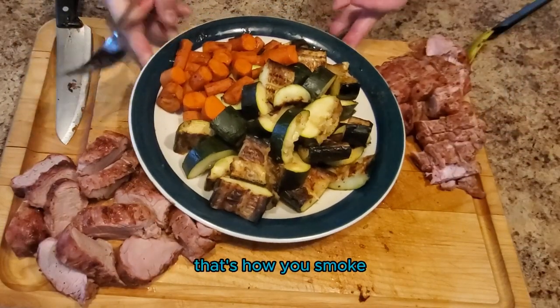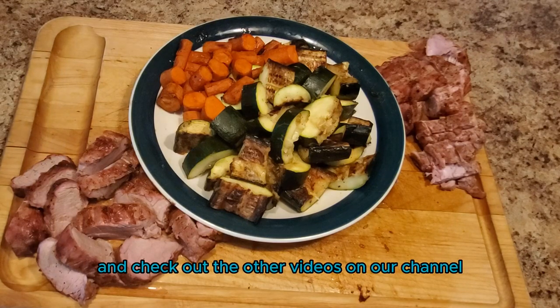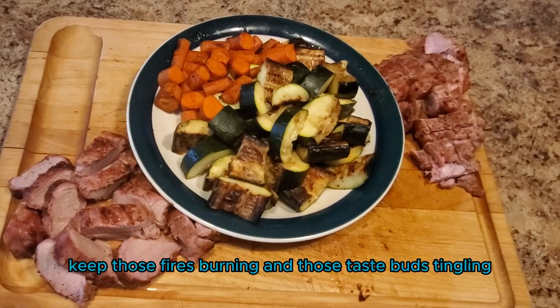And that's it — that's how you smoke pork tenderloin on the pit barrel cooker. If you found this video helpful, make sure to like and subscribe and check out the other videos on our channel, and also visit SmokeyBeginnings.com. Until next time, keep those fires burning and those taste buds tingling. Have a good one.